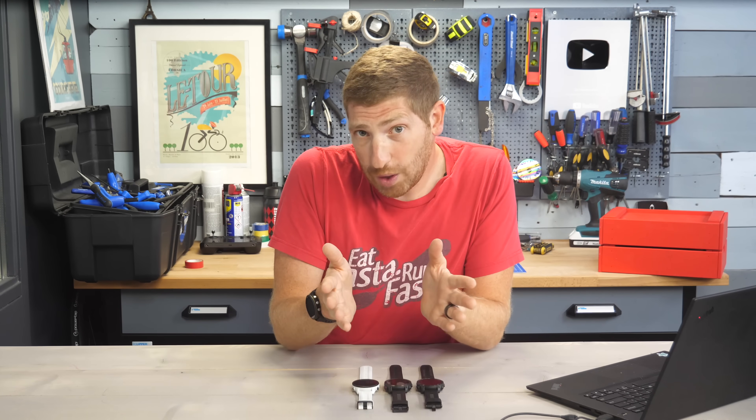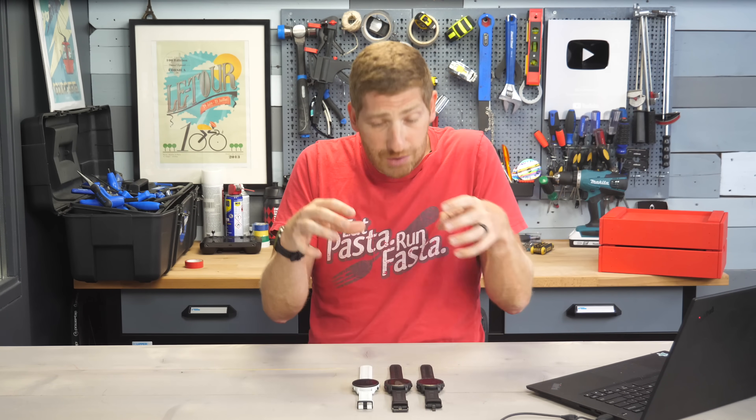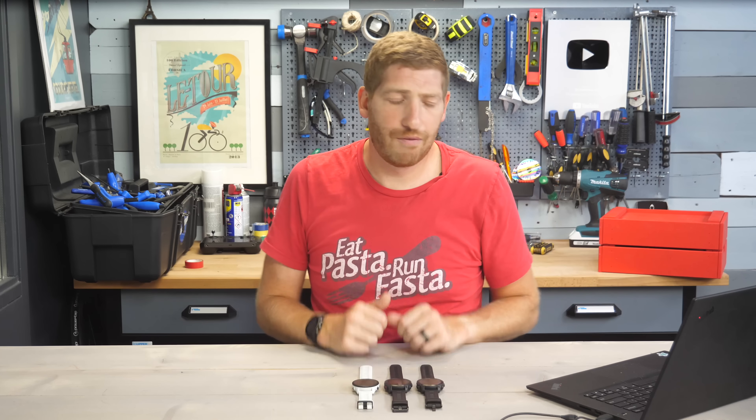We're going to run quickly through the list, but most importantly I'm going to give you a bunch of tips and tricks along the way from my experience with these features that will hopefully get you kickstarted.